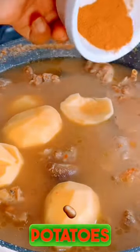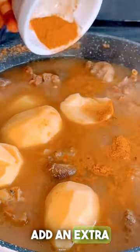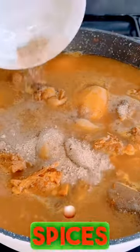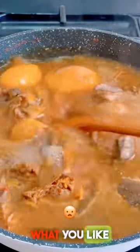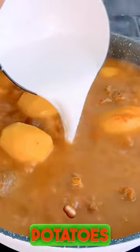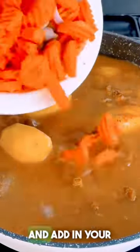Add in some of your Irish potatoes and extra curry powder because you want the color to pop. Add some of your meat spices — you can use what you like, but I'll list the ones I use in the description. Cover up the pot and allow the potatoes to cook.